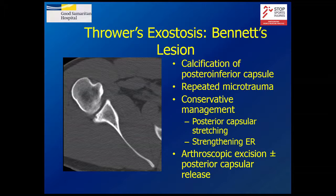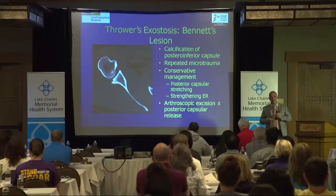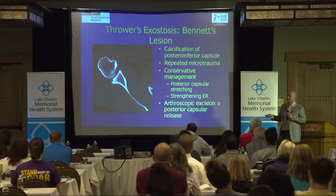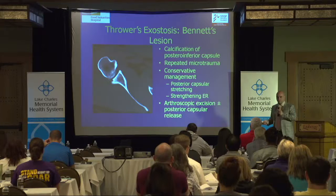When the labrum sees repetitive stress long enough, you get what's called a Bennett's lesion — you actually have bony changes. This is where the glenoid is supposed to stop, but over time the body grows a little bit of bone behind it to help support the labrum — it's the same thing that happens in arthritis. Treatment is conservative initially: shut the person down, get an injection, go through therapy. If that doesn't work, you can go inside arthroscopically, burr this down, and then depending on the situation, do either a biceps tenodesis or a labral repair.